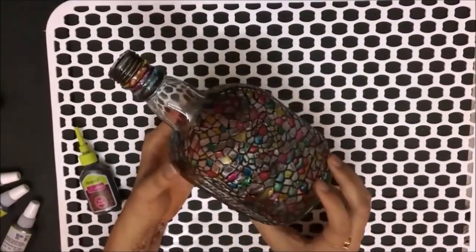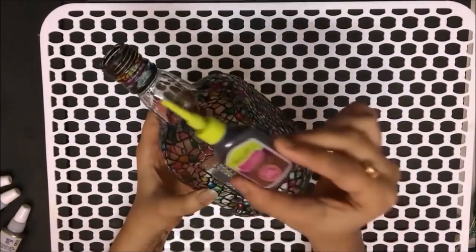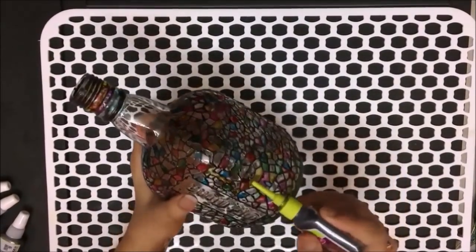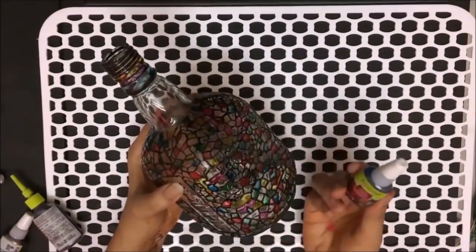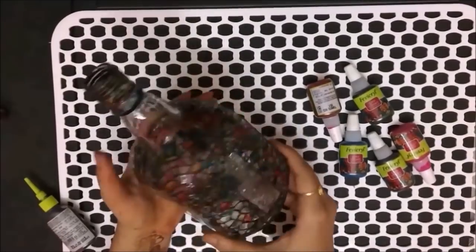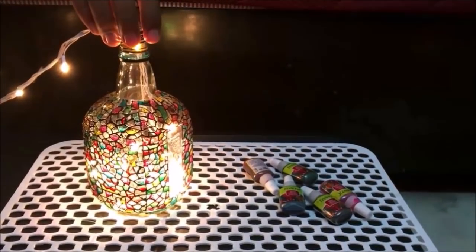Next is this Old Monk bottle with a self design on it — you can create very beautiful designs from it. What I did is take an outliner, which is normally used with glass paints to put an outline, and traced along the design already on the bottle. Once the tracing was over, I let it dry and then filled the design with varied glass colors. This colorful bottle was ready in no time, and it looks very beautiful once you put lights in it — LED lights or fairy lights. Doesn't it look super amazing?